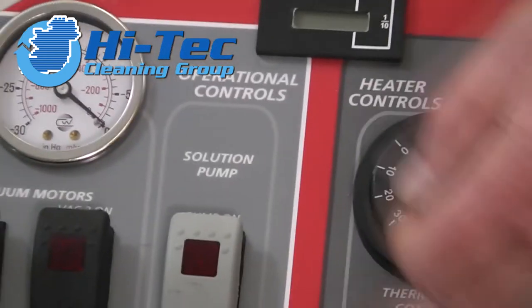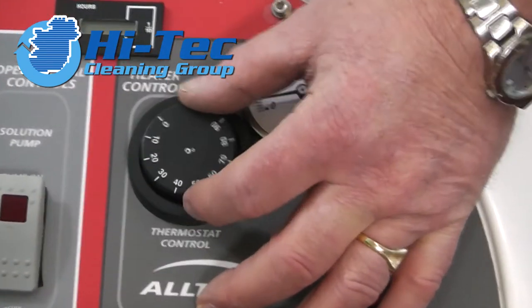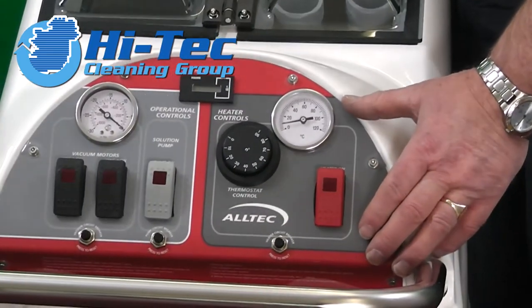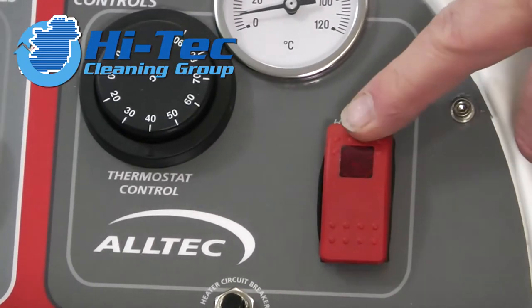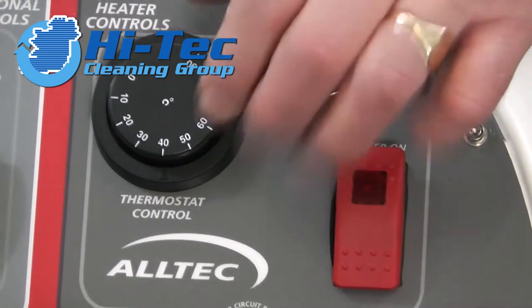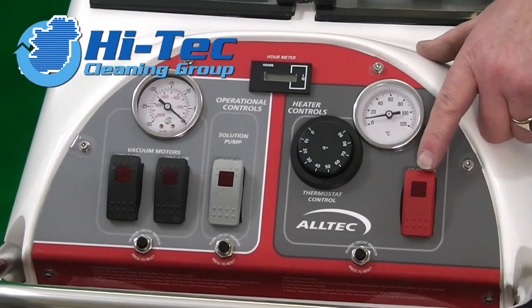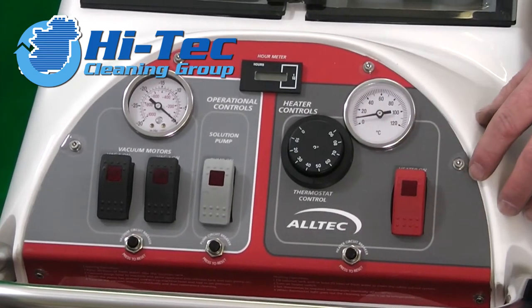This side of the machine is all to do with the heaters. This is your temperature gauge. This is your thermostat adjusting unit where you set the temperature at 50, 60, 70 or whatever temperature you need. This is your heater on and off switch. There's also a neon light which indicates the heater is working — whenever you heat up to 60 degrees the machine switches off, and the light will go off. When the temperature drops, the light comes on so from a distance you can see your heater is actually working.